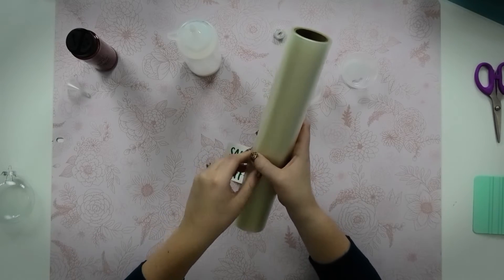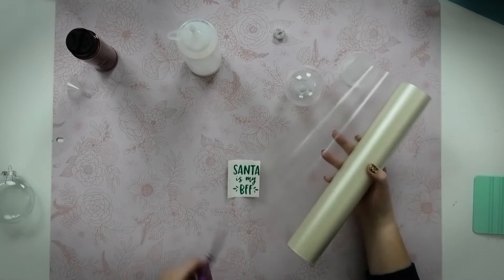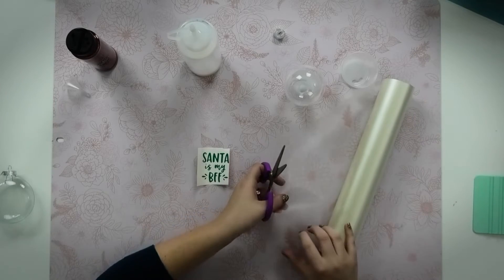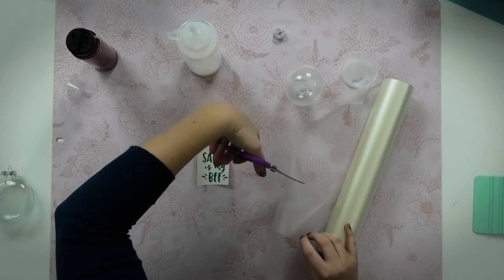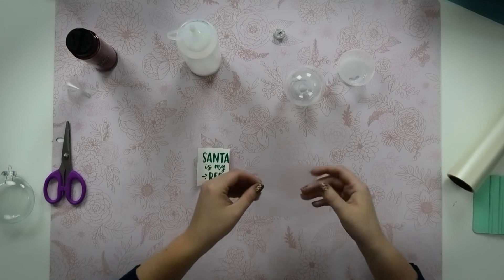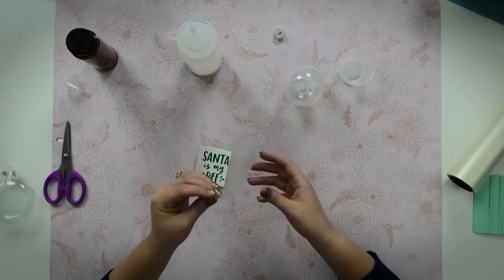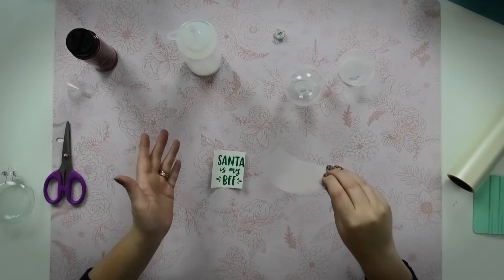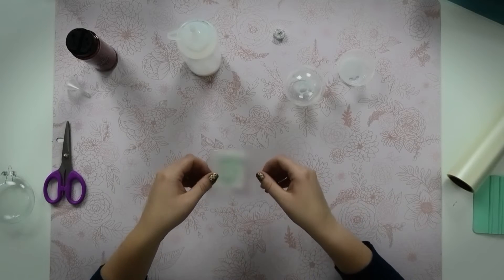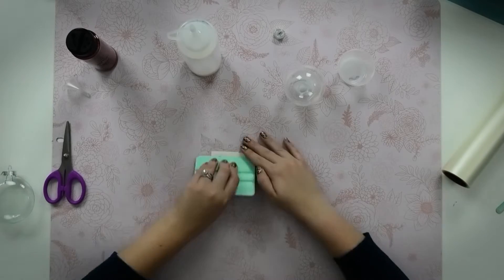I'm going to pull out some transfer tape and cut off a little square before I place it on my decal, and I'll cut it a little larger than my decal. I'm actually going to stick it to my table real quick just to get away some of the tackiness, because applying decals to completely round ornaments is fairly challenging, and taking away some of that stickiness makes it a little bit easier. Then I'll apply the transfer tape over top of my design and use a squeegee to burnish it.